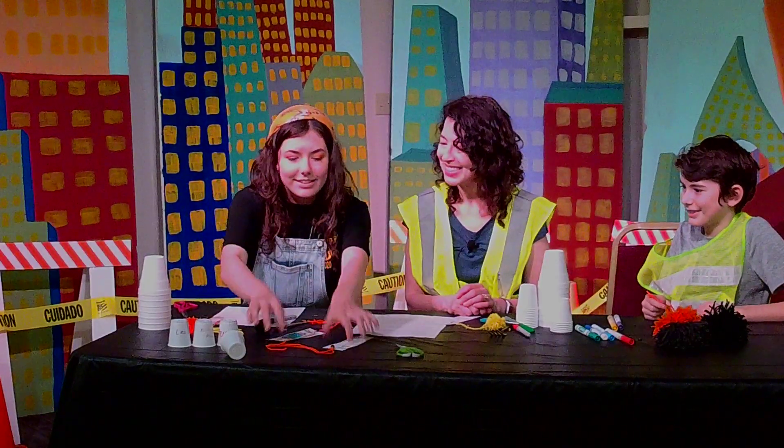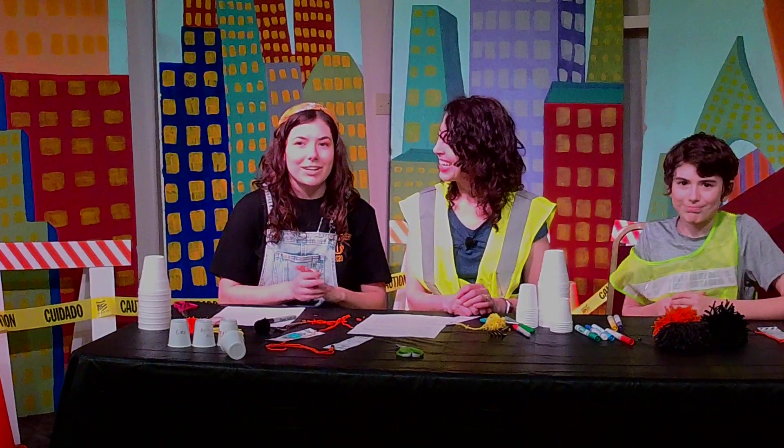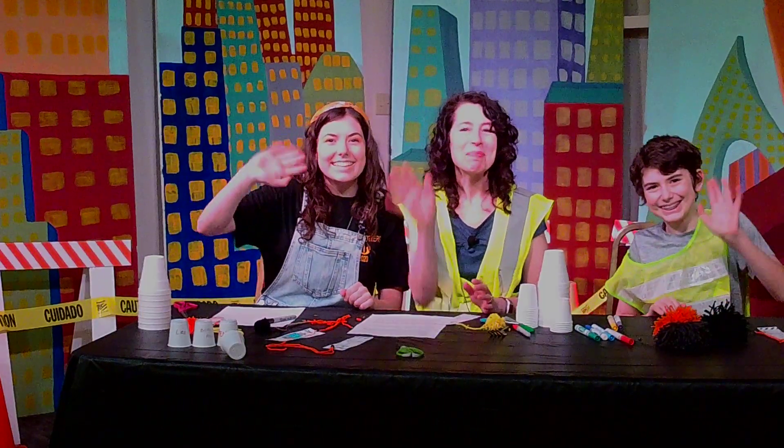All right, thank you guys so much for watching. We'll see you next time. Bye!